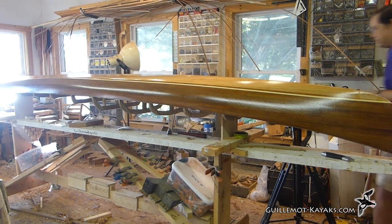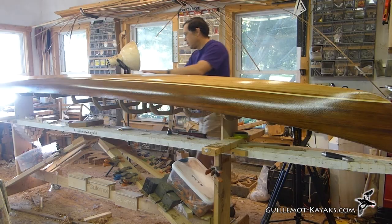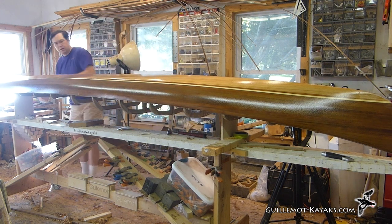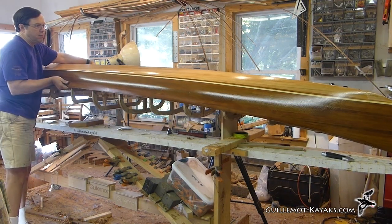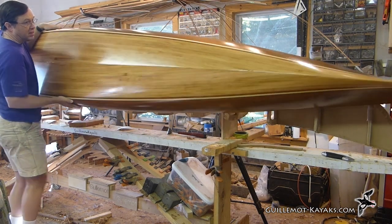After the epoxy is cured on the hull it's a bit stuck to the forms. I worked around the perimeter pulling the shell of the hull away from the forms. The fiberglass has already added a lot of strength and the hull can flex quite a bit without breaking. With just one layer of glass in the hull it weighs almost nothing and it's easy to lift off the forms.